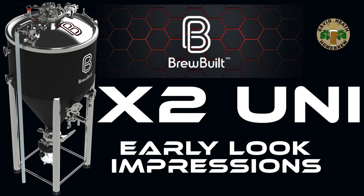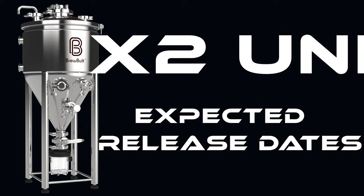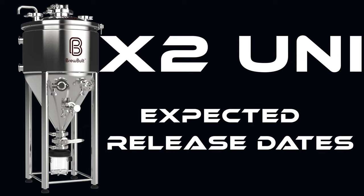So let's get into it. The new range of X2 Unitanks are planned to release in the US this month for February 2023, and will be rolling out into Europe and Australia from as early as March to April this year too. It has to be said that I am thrilled that another US homebrew kit manufacturer has decided to export outside of the States, and I certainly hope that this is a trend that continues to grow.